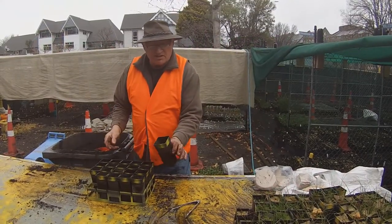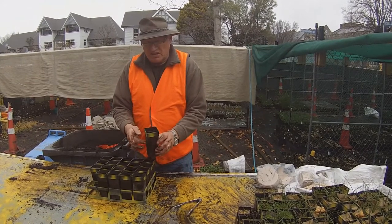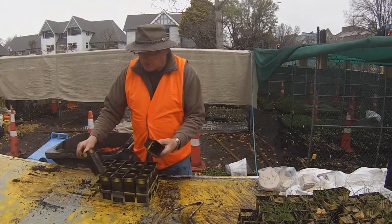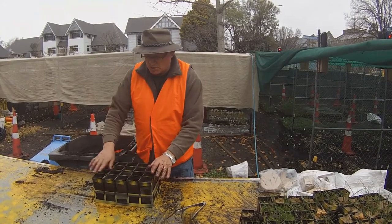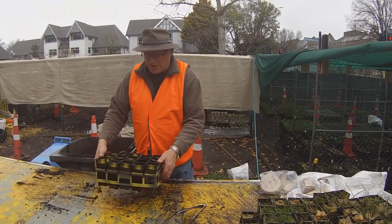These pots here are 70 by 70, different sorts, and we're going to sow some seed into these. They sit in these trays of 20, so the first job is to make sure you've got 20 of the same sort. There are actually two sorts — short ones and long ones — these are all short, and when I pick them up the whole lot come up in one as a tray of 20.